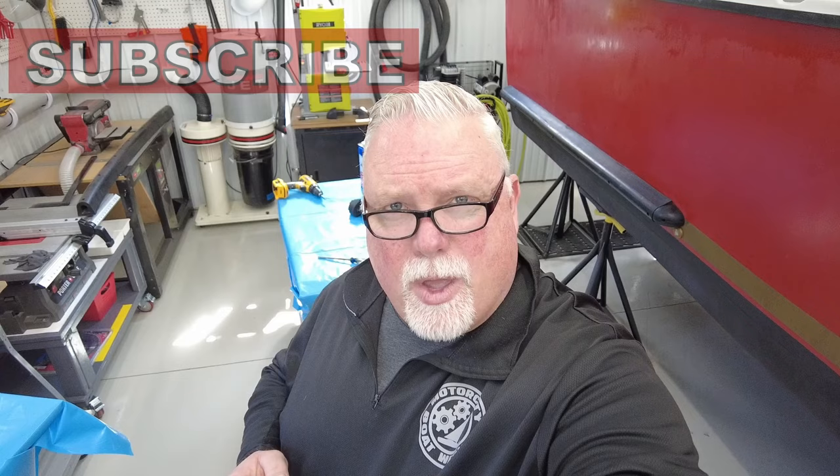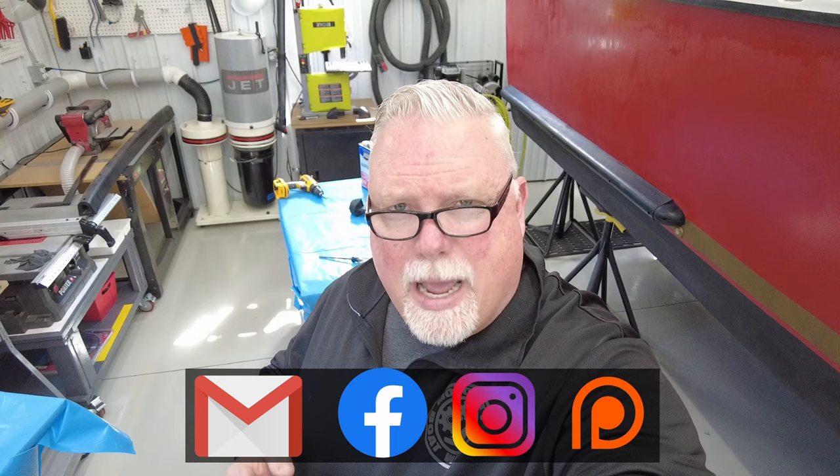If you're enjoying this episode, would you do me a favor? Hit the like button and maybe leave a comment below. I invite you to subscribe. And if you really want to help out the channel, please consider leaving a donation on Patreon. This channel would not be possible without your support.